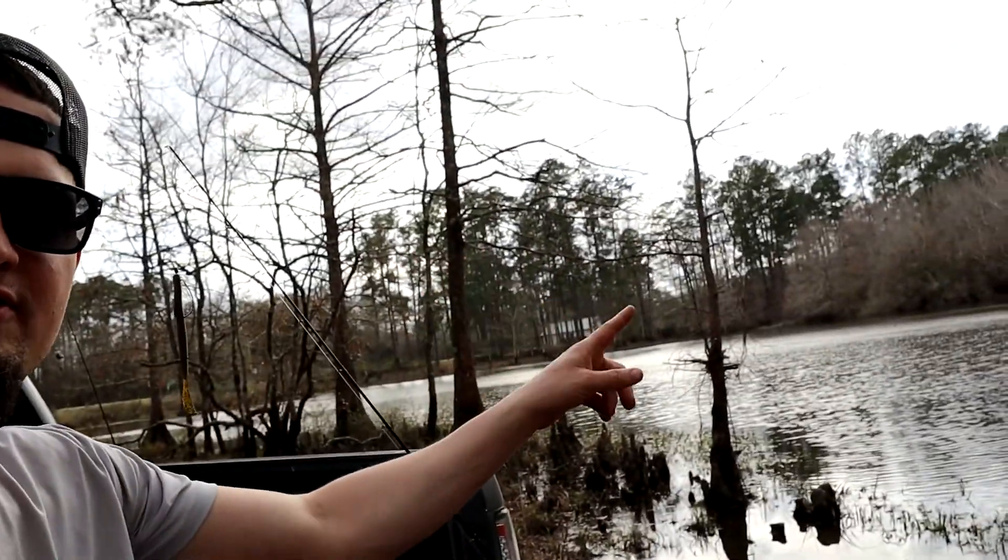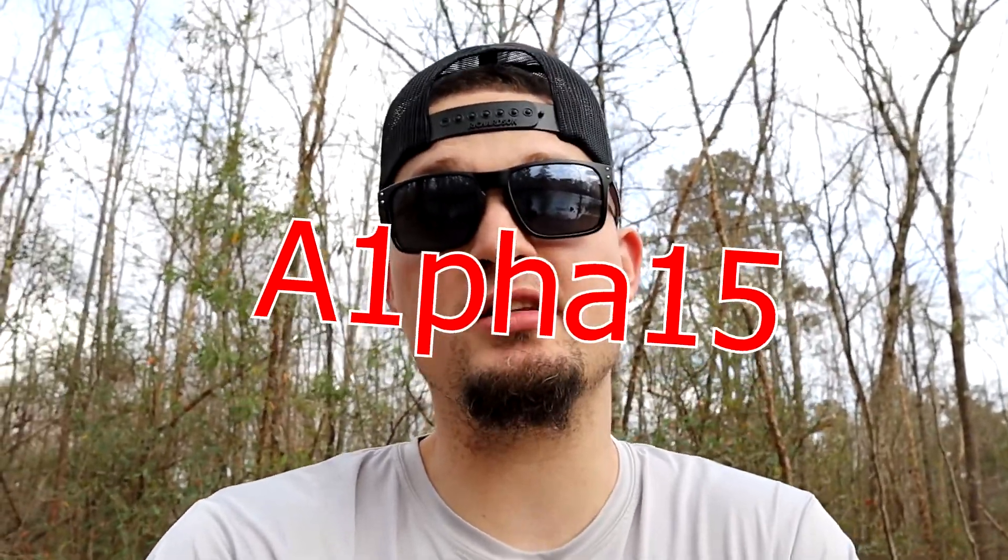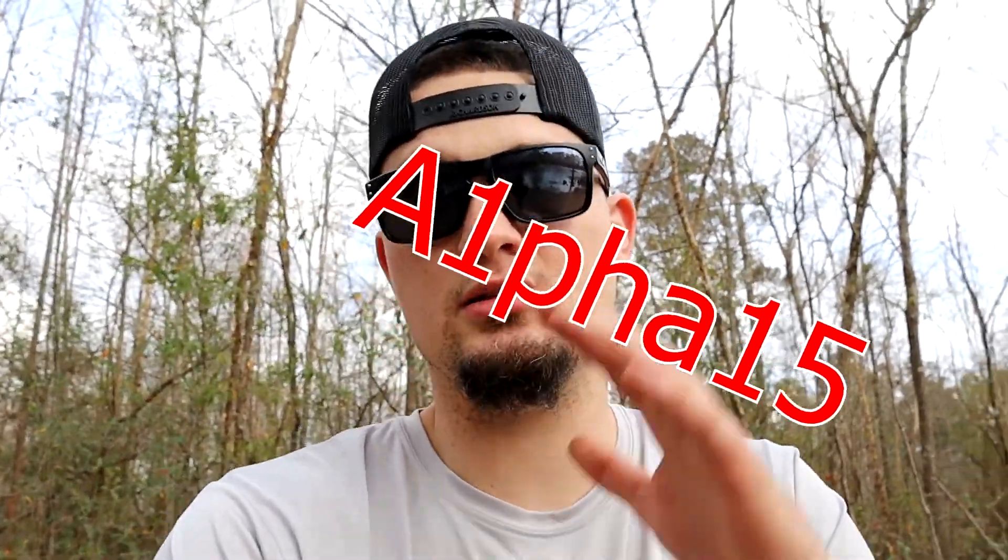Yo, what's up guys, this is Double H with the Alpha One Fishing Channel and today we're at the beautiful Lake Vista. We're here to do an initial review on the Throne Rod from Empire Rides. This thing is sleek, very lightweight, and really nice. If you watch this review and you're interested, go over to empirerides.com or their Instagram @empirerides — link in bio. Use code ALPHA15 to save 10%, get a decal and a very nice rod sleeve.